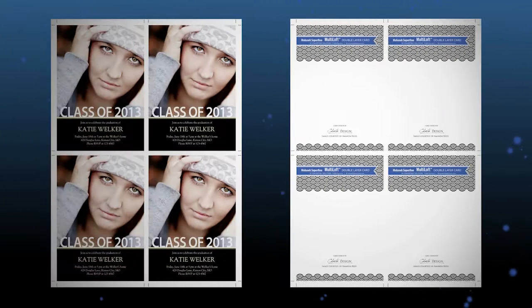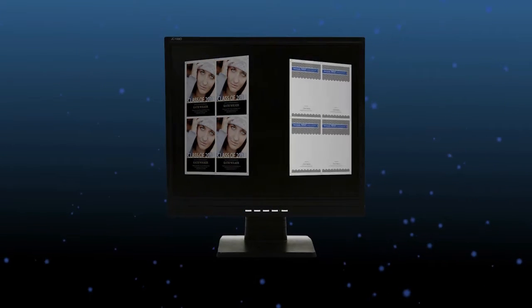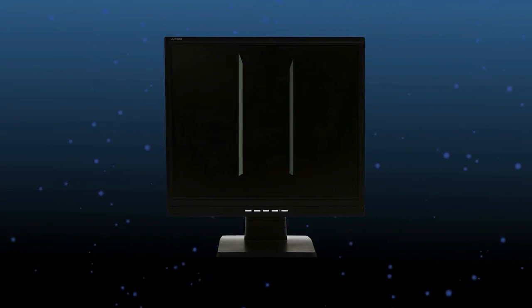Once your card is laid out in this manner you will simply output a PDF, send the PDF to your RIP engine for your digital press, and after it is ripped it will be sent to your digital press for printing.